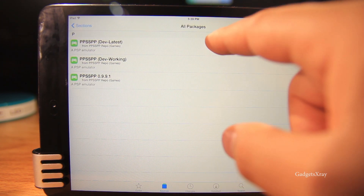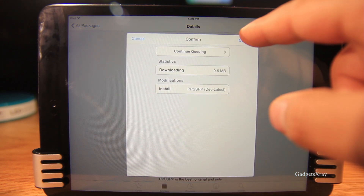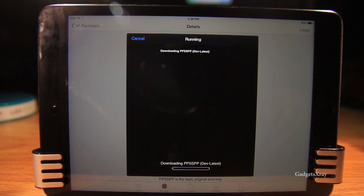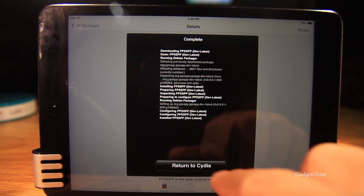Go to Packages and choose the first one — the developer latest one — and install. Then return to Cydia.